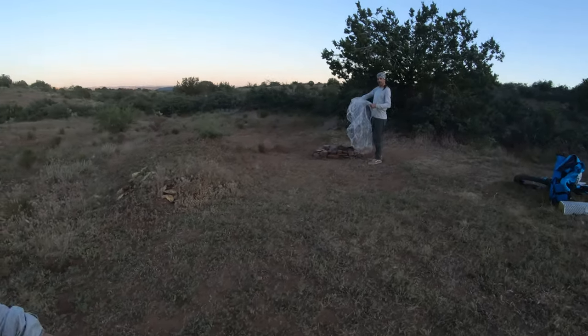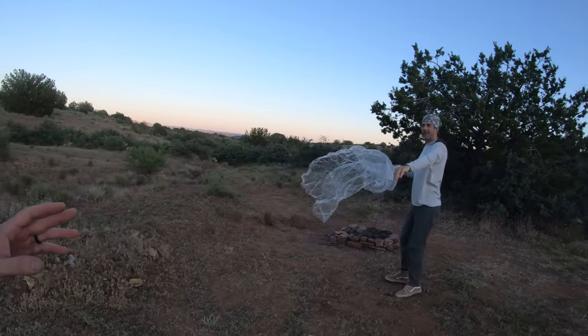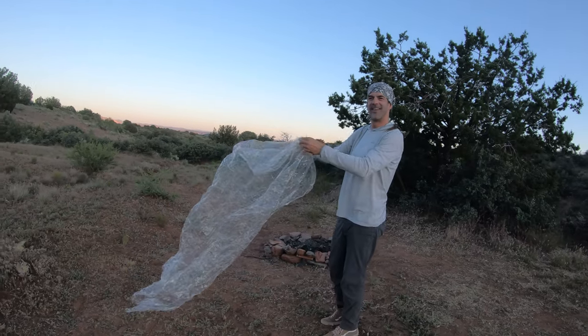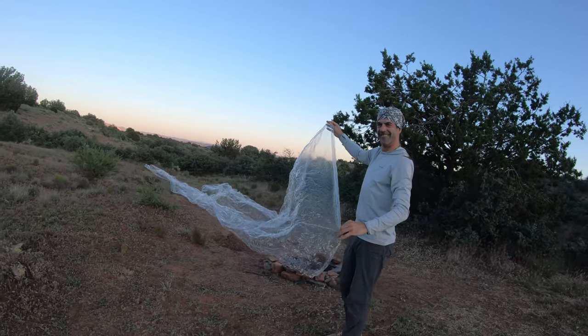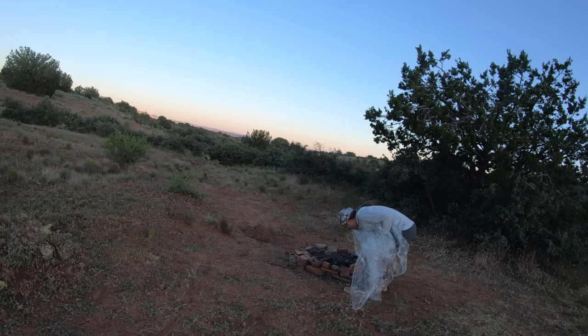I'm a little bit jealous of Paul's ground tarp. What is this? It's the Duck brand screen door shrink wrap kit — just don't heat it up. That looks like a great little ground cloth to keep your mattress from getting punctured.